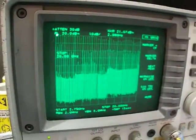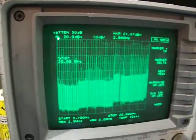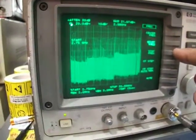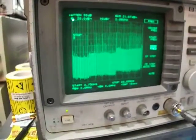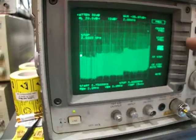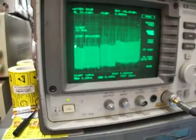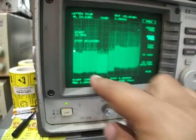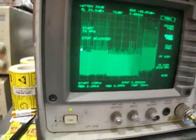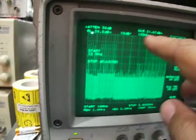The first video covered 26.5 to 31.8 gigahertz. For this video, let's set the start frequency to 10 megahertz and the stop frequency to 3 gigahertz. This shows the band of the spectrum specifically, and the peak here is 21.6 dBm as you can see.